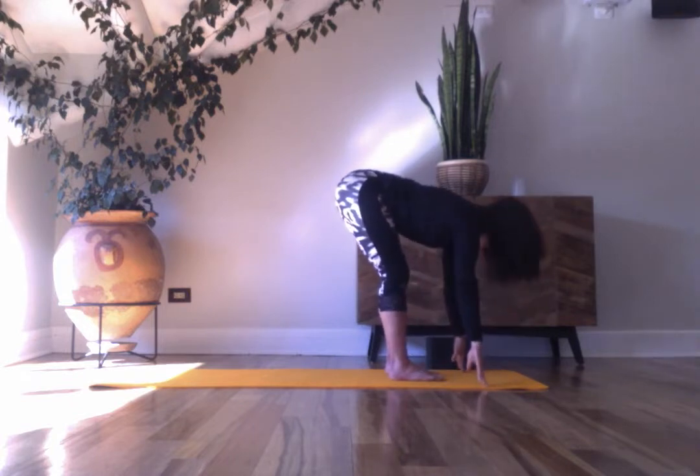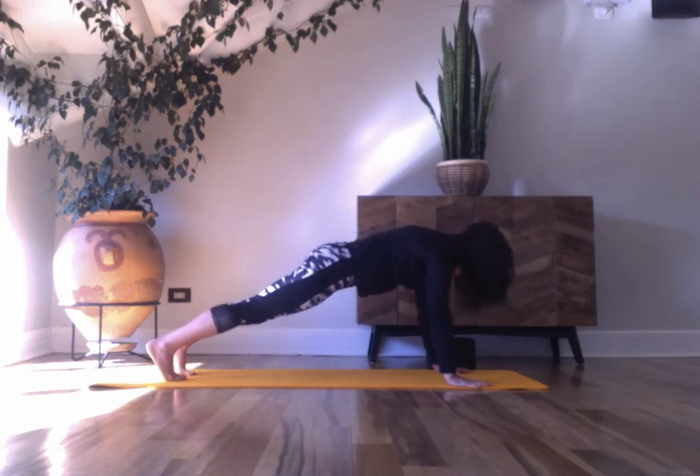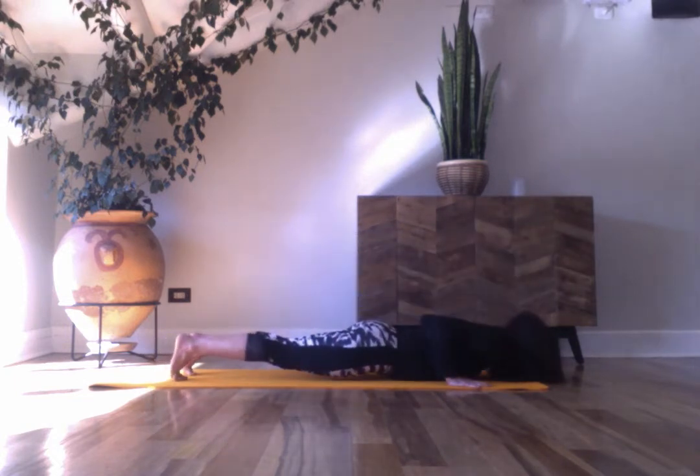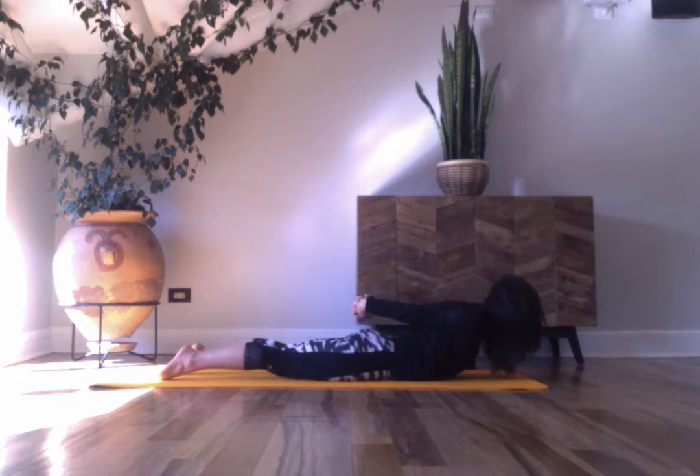Inhale, flat back. Exhale, plank pose. Take a deep breath in. Exhale, lower to your belly. Untuck your toes, take your hands behind the back. Open your chest. Keep the feet pressing down as you lift the chest and breathe into your belly.